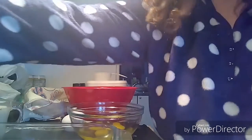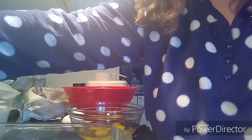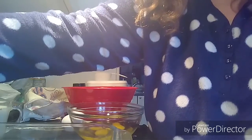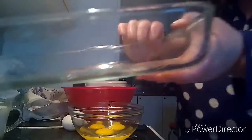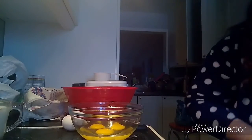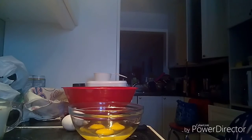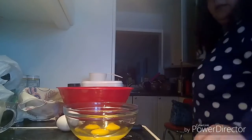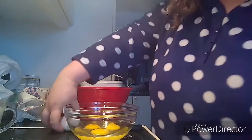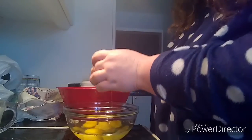We're going to set the oven to 475 degrees to get it really hot, and put the lasagna pan in there to heat up. While that's heating up — it should only be a few minutes — I'll get the eggs whipped.